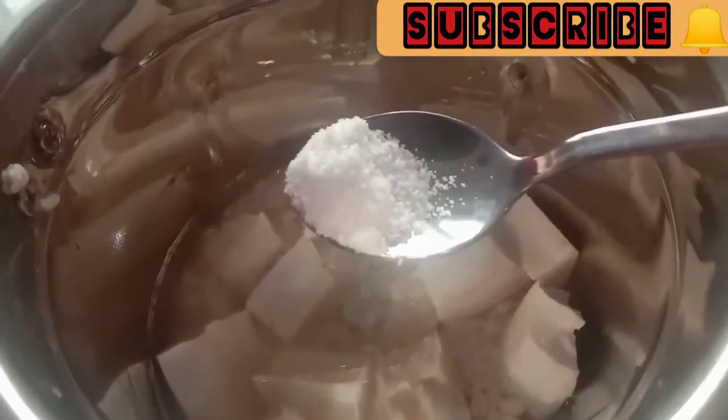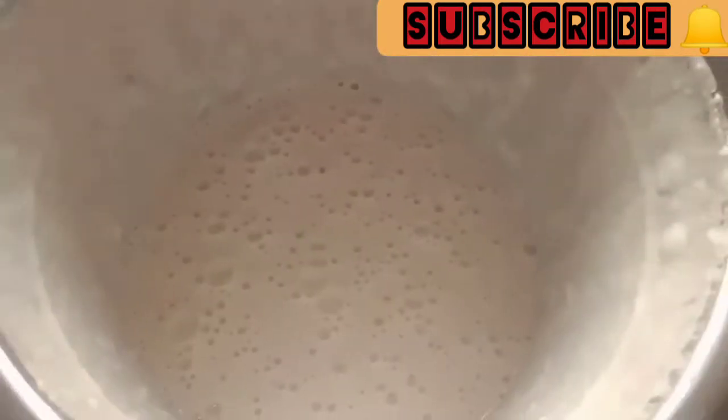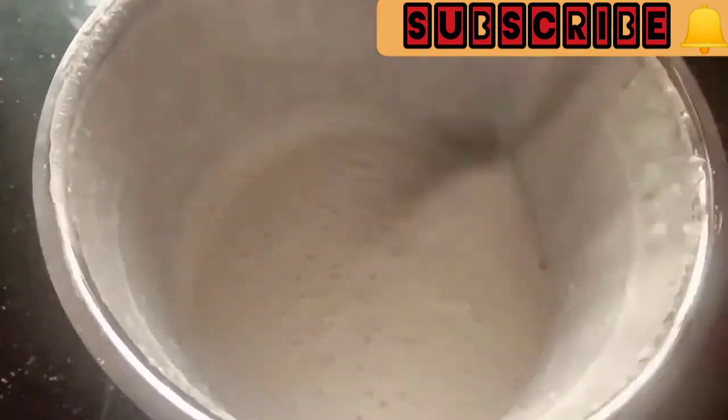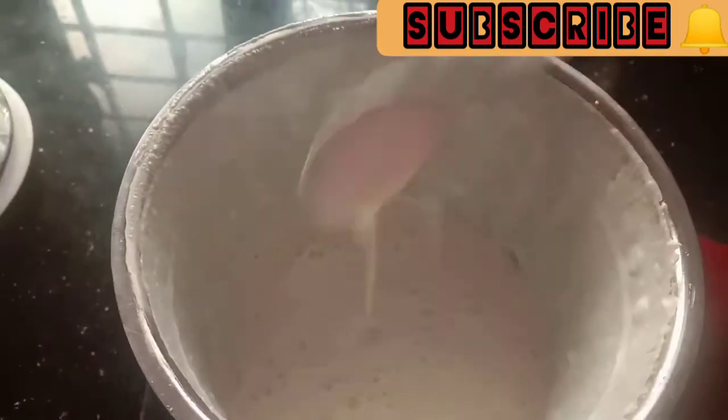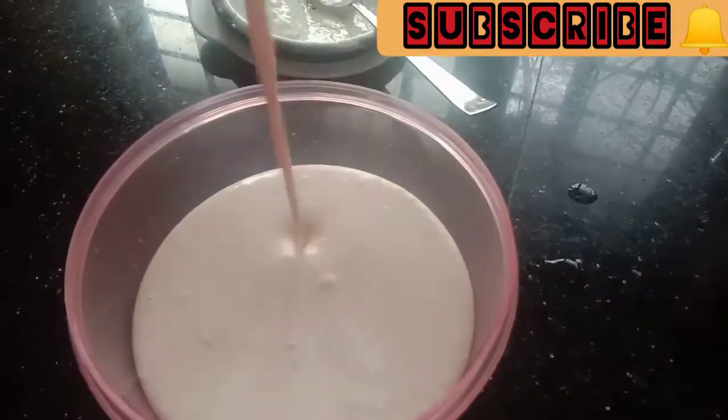Sunrise — 1 small teaspoon of baking soda. It is very good for mixing this whole bowl. Now it is a hot bowl. Now let's try it in the middle of the water.